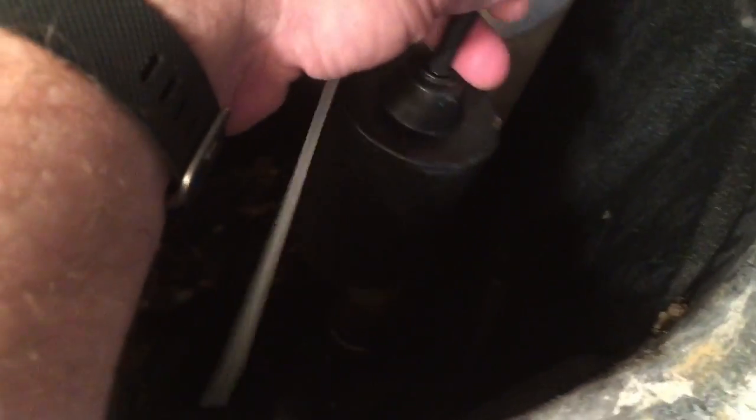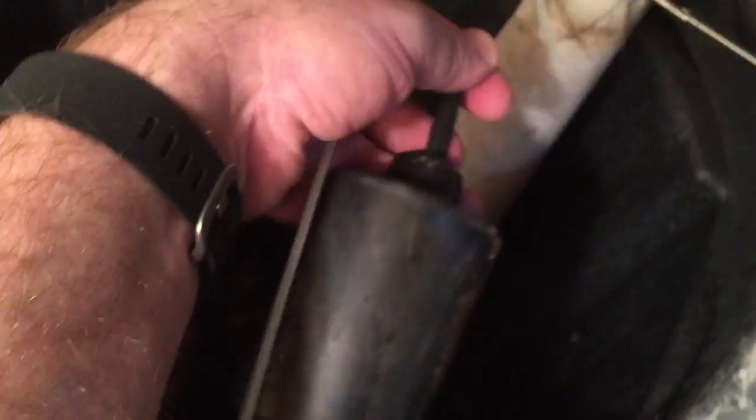It's attached like this so when the level goes up it turns on, and when the level goes down it turns off. I'm going to slide this all the way down and tighten it up. Let's turn the pump on and see what happens.